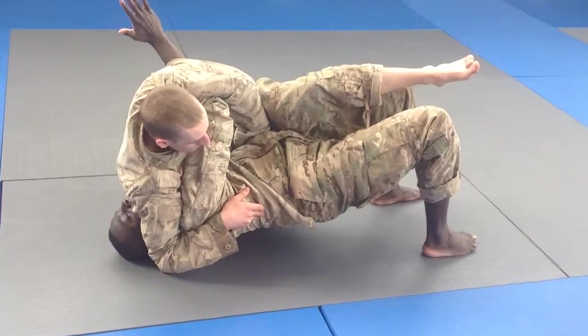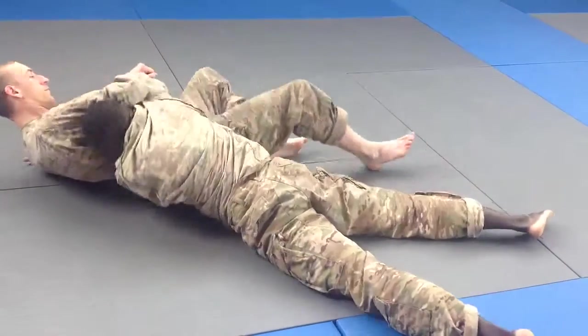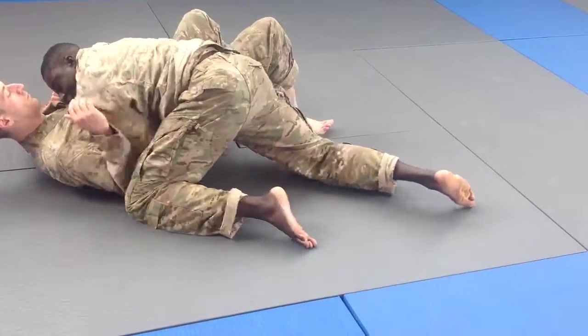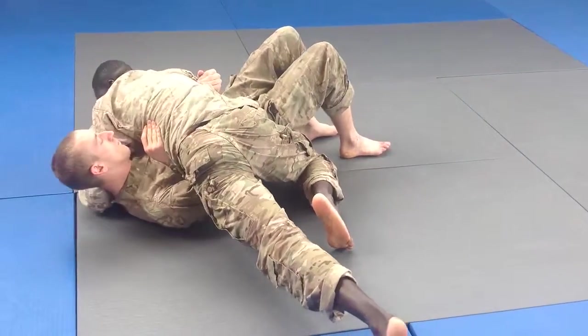At this point, I'm going to scissor my leg through to my outside leg. It's going to look something like this — and then from here, bring it in. Again, with side control.